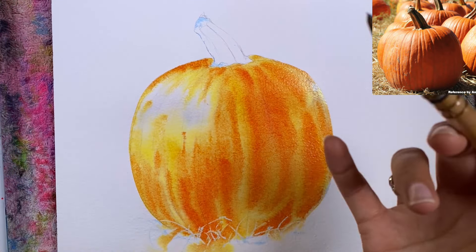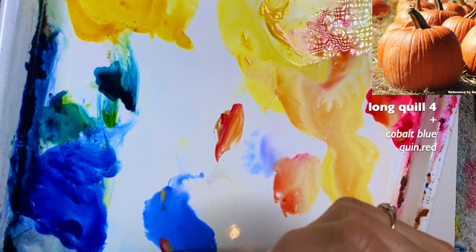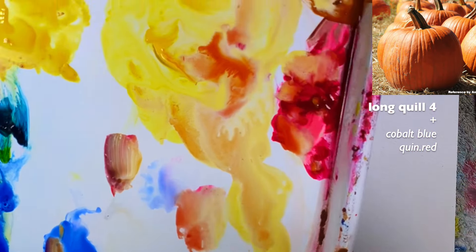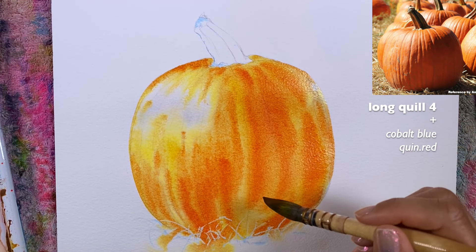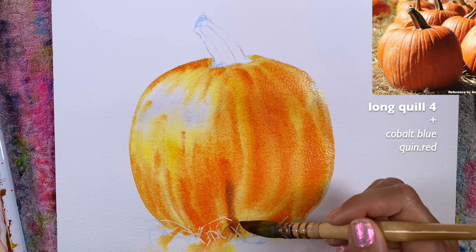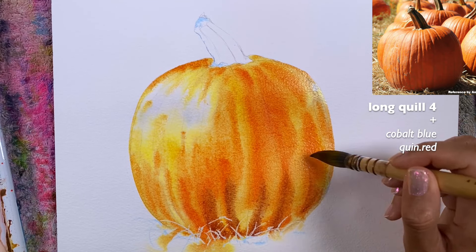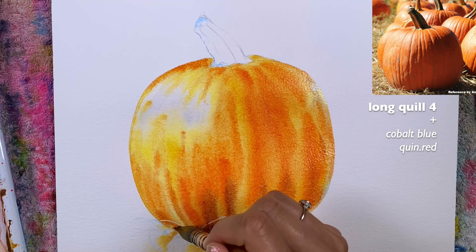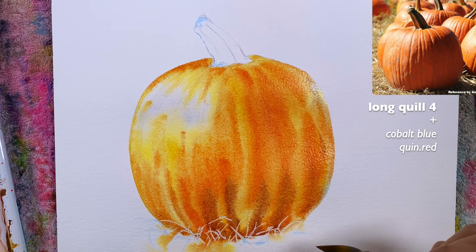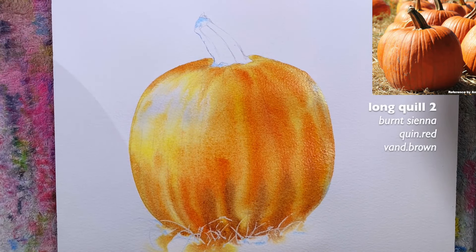Before I continue, I want to grab a slight blend of cobalt blue with some quinacridone red. Notice I did not clean my brush — I'm just going to apply this as a very gentle shadow, mostly on the bottom, building it up and working a little bit upwards, but not going for that main cast shadow just yet. That way it will be easier for me to come back to this area.